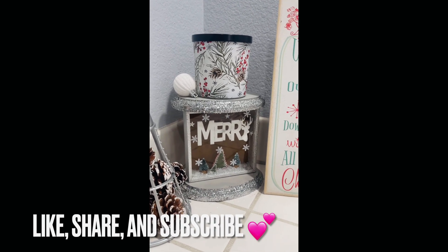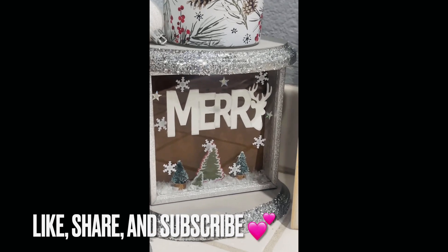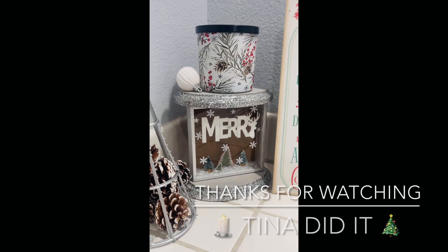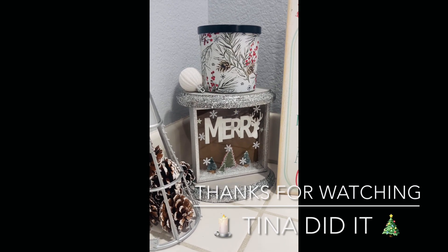If you like this video, be sure to give it a big thumbs up and subscribe for more fun DIYs. Be sure to share with your friends. Thanks for watching, stay safe, I'll see you all next time, and I love you all — bye!